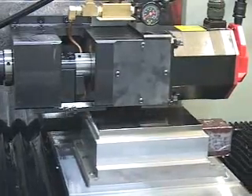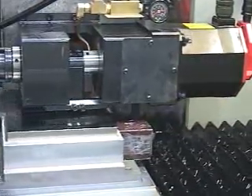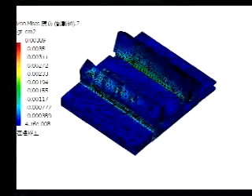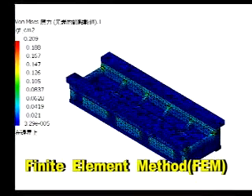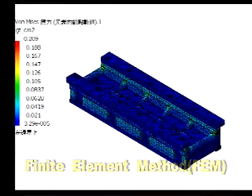Parallel linear motors are connected to minimize magnetic force. The finite element method (FEM) is used to analyze the rigidity of the slideway to match the perfect design and rigidity of the slideway.